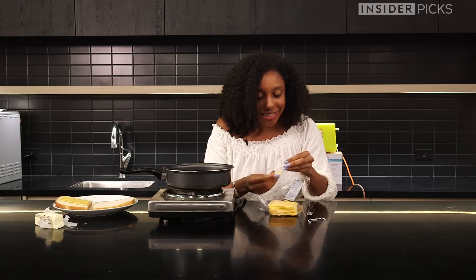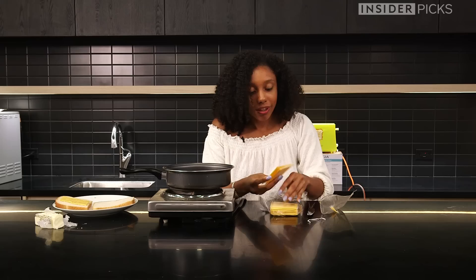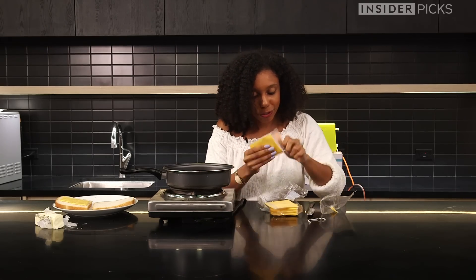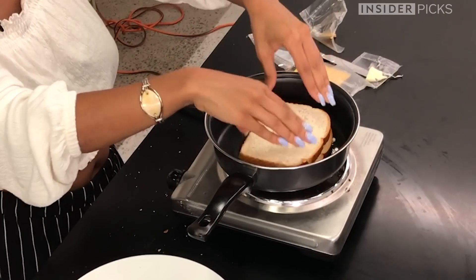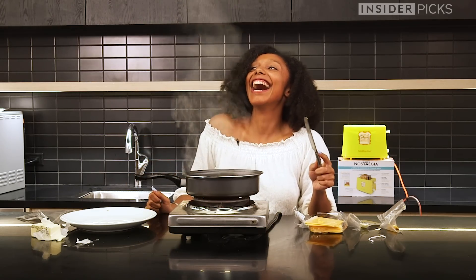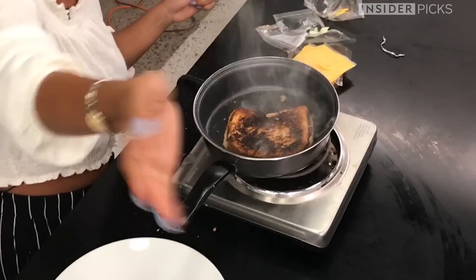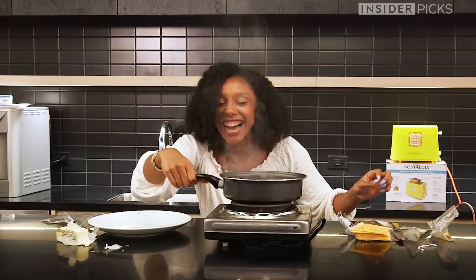I like to use at least two to three slices — that's the way you get the desired cheese pull. Just going to place it like so. Look at that. Gordon Ramsay is watching. I hope they don't set off the fire alarm. Oh my god, I think that's making it worse.